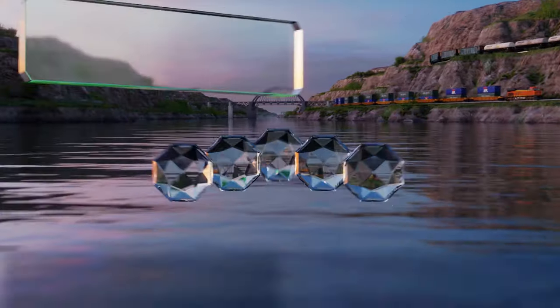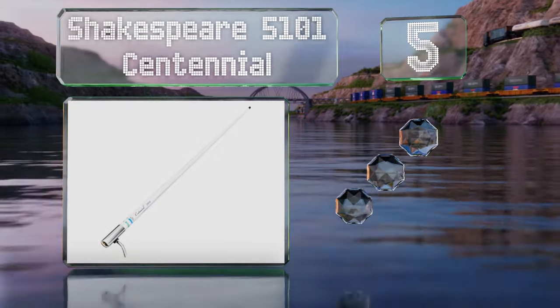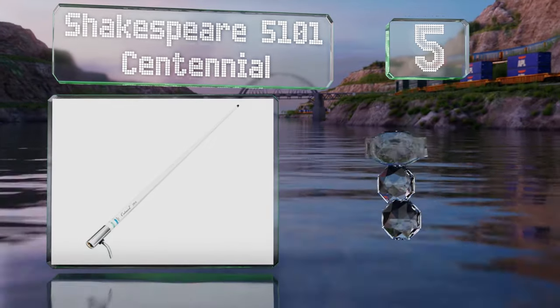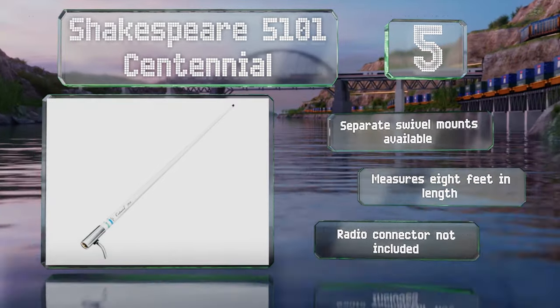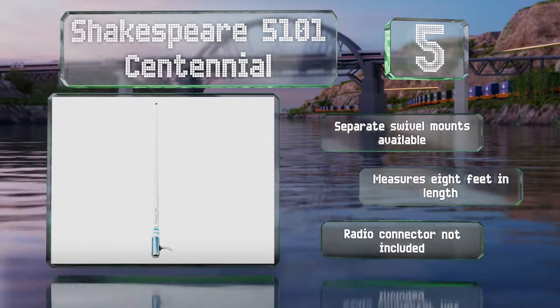Moving up our list at number five, the Shakespeare 5101 Centennial is a tall, high quality model that offers a good value. Featuring brass and copper elements, a chrome plated brass ferrule, and a high gloss finish, it looks as good as it performs. Separate swivel mounts are available and it measures eight feet long, but a radio connector is not included.